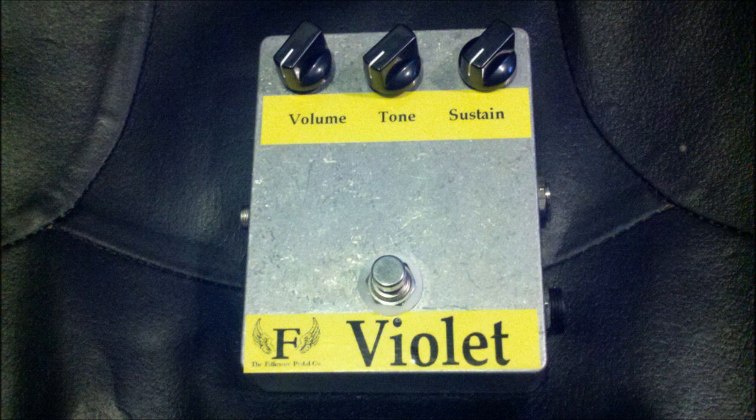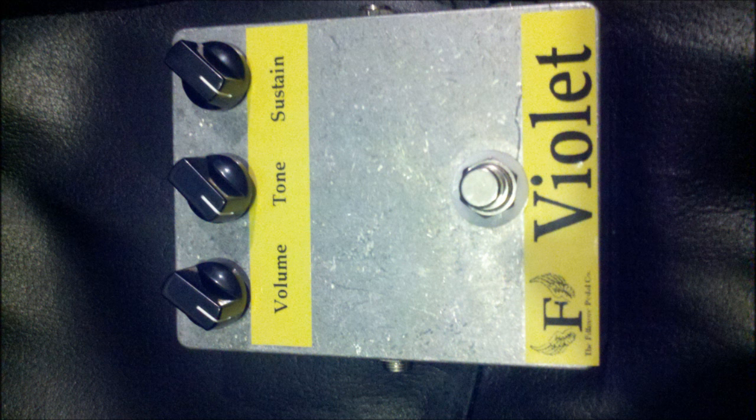I think you get an idea. This thing has got pretty smooth fuzz. It's got over-the-top or out-of-control fuzz if you want it. It has a wide range of tones on the tone control, from pretty mellow to a little screaming guitar. Anyway, that's it — the Violet by the Fillmore Pedal Company. Hope you like it.